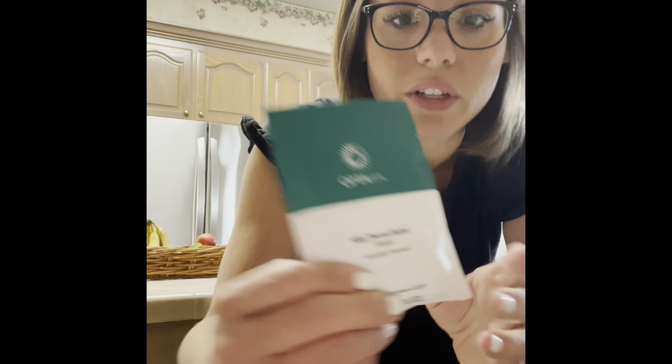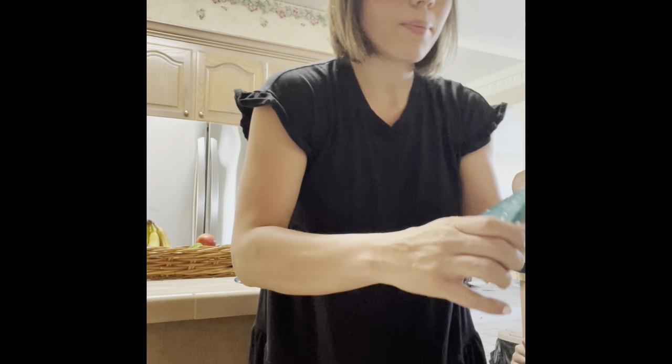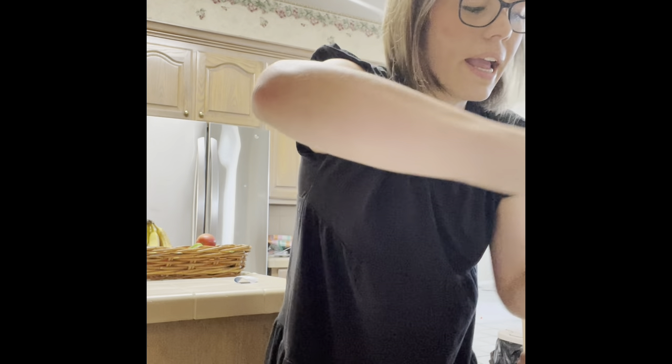The first thing I'm going to make this morning for breakfast is some peanut butter waffles — how delicious! I have the silky peanut butter chocolate shake and I'm going to put that into my bowl. I am going to add to that one egg white.